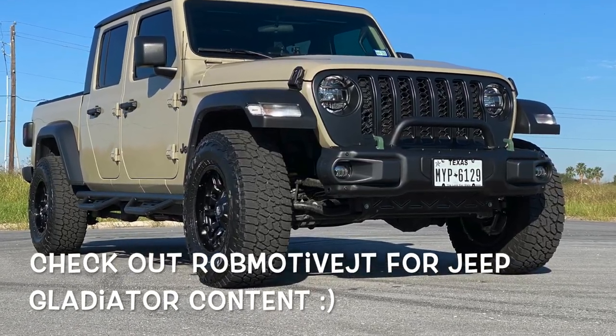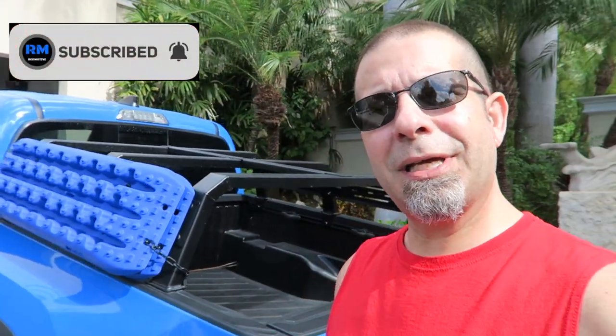Just wanted to run through 10 beginning Toyota Tacoma mods. These are simple mods — some you just put in the truck, like the tint where you just go somewhere and have it done; a couple of the others you do yourself, and it's a good way to get your feet wet making the truck your own. Leave a comment down below and let me know what you think of these if you have them and how they're holding up. Also, check out my other channel RobMotiveJT, all about my 2020 Jeep Gladiator. Don't forget to click the notification bell and smash that subscribe button on the way out. Thanks for watching, stay safe out there.